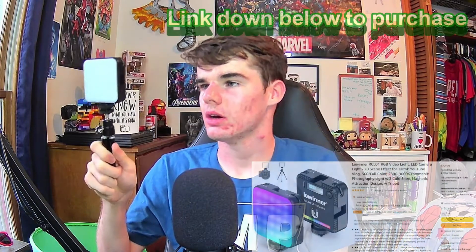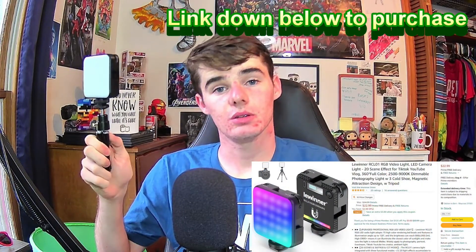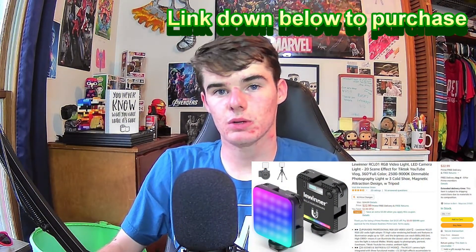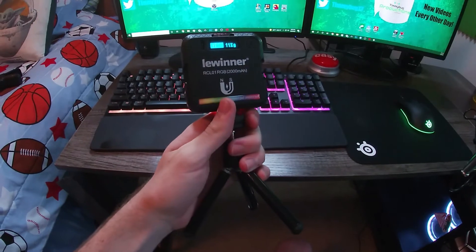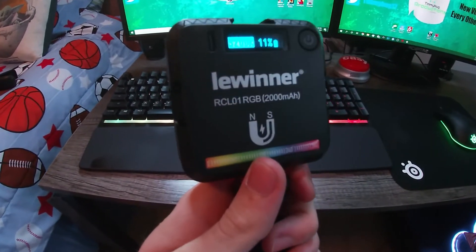What is going on guys, my name is Timothy or Timmybug, and today I have a sponsor — we're reviewing the Lewinner RLC01. For those of you wondering what it is, it's a light, a very bright light — shockingly bright. I'm very, very pleased with this item; it is a great product.